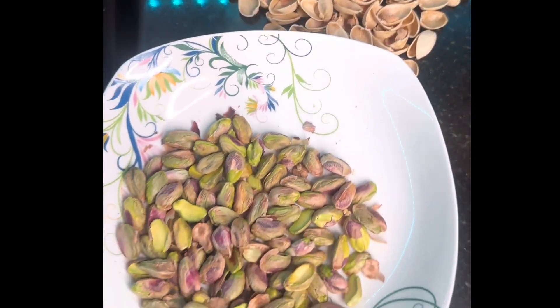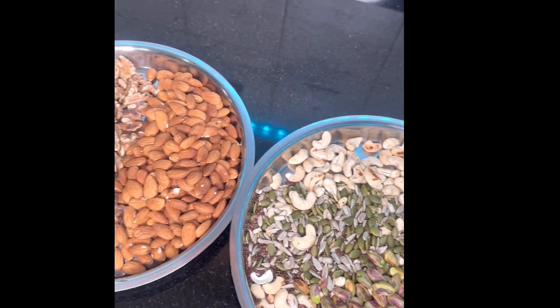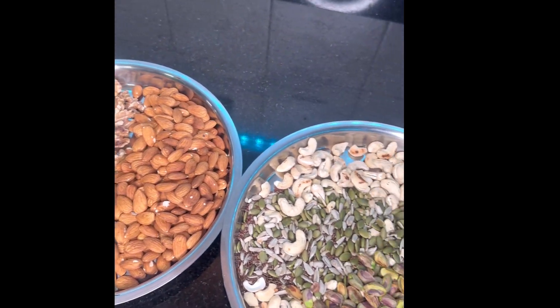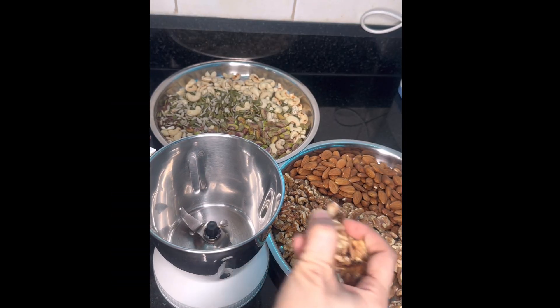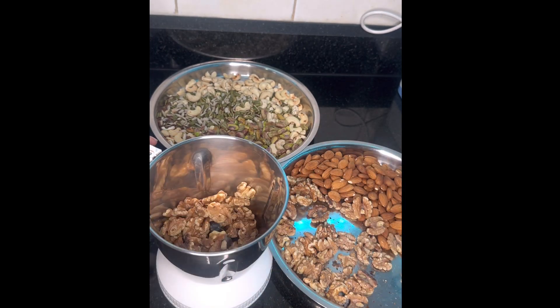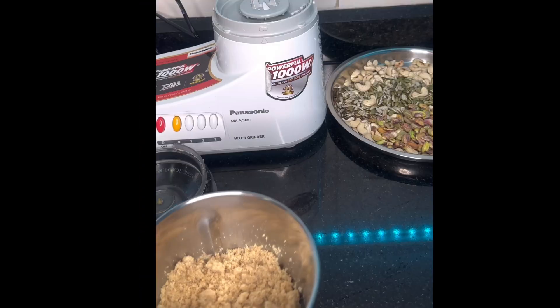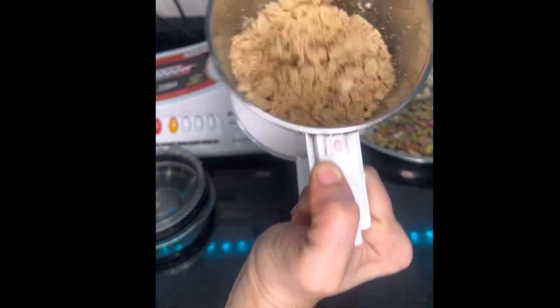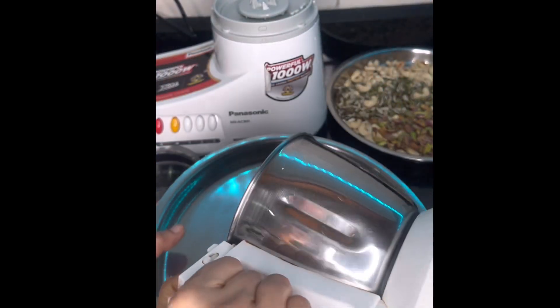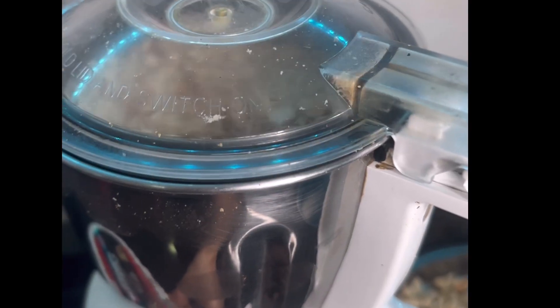Let me briefly explain about pumpkin seeds. They are rich in fiber, zinc, calcium, magnesium, and antioxidants. You also know how much these things are needed for the body. Now let's talk about flax seeds — they are rich in omega-3 fatty acids, fiber, protein, and antioxidants, and are a good source of several vitamins and minerals.